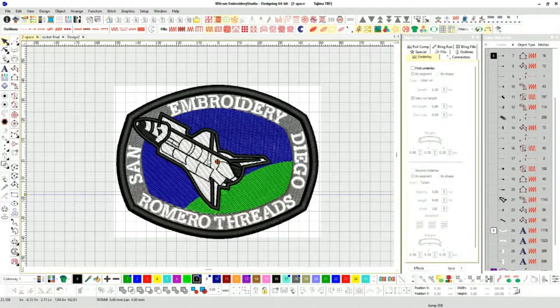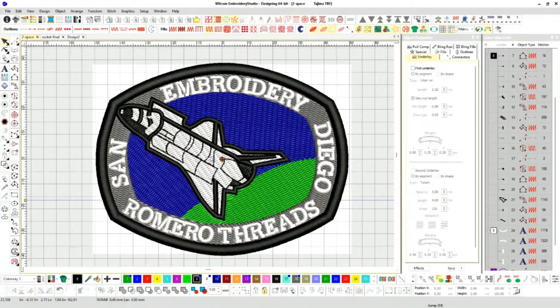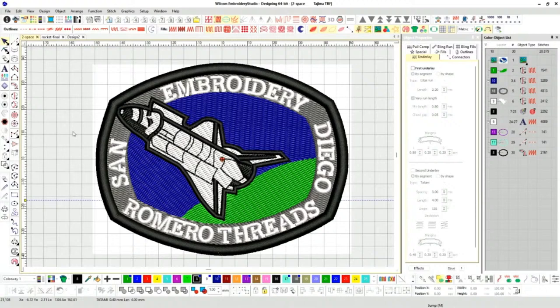Let me show you my version. I changed names — I put my company name: Romero Threads Embroidery San Diego. Then I have the rocket and the earth. I made it look like earth — green land with blue sky. Looking at the stitch count in the bottom left corner: 21,000 stitches. That's crazy. Let me show you how this stitched out — I just took it off the embroidery machine.